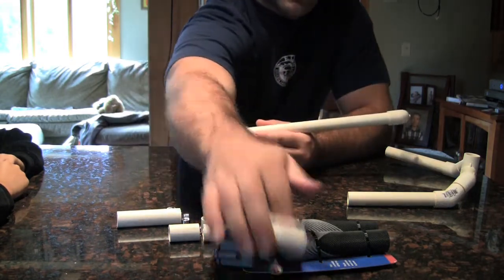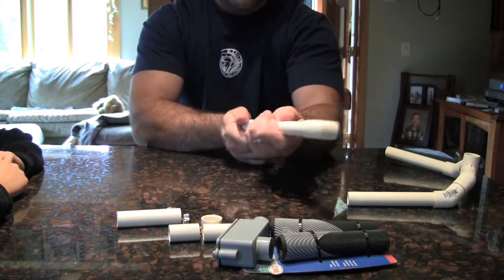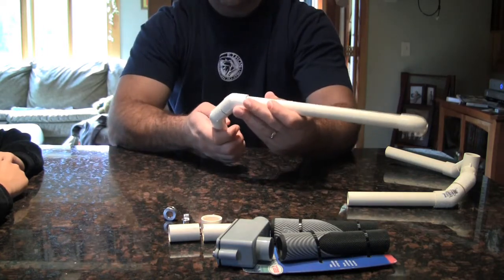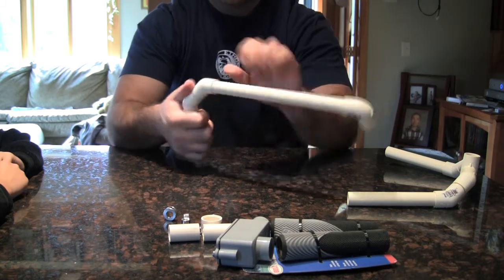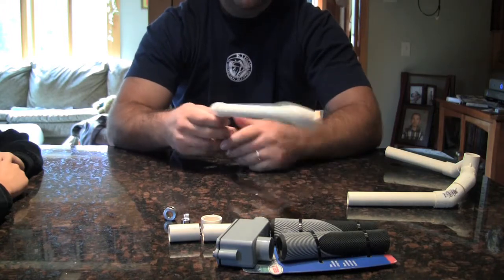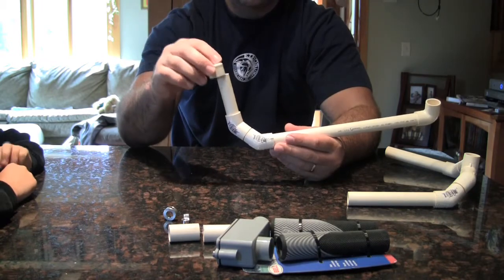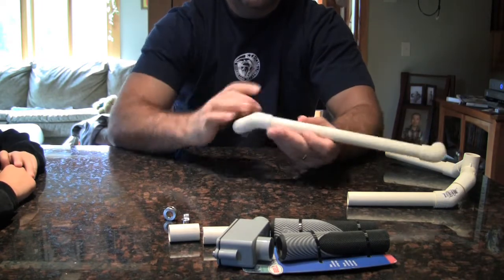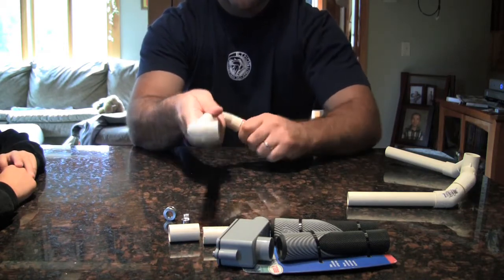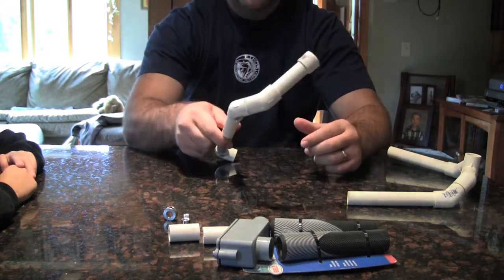Grab another 45 and place that on the nipple. Then we have one more piece that's a three and a half inch piece which we're going to place in that 45. Adjust it a little bit to get the right angle, because that part is going to hook around the back of our shoulder or our trap to hook on and keep us steady. If you have an end cap you can throw the end cap on as well. You can adjust the back hook the way you like it, the way that's comfortable for you.